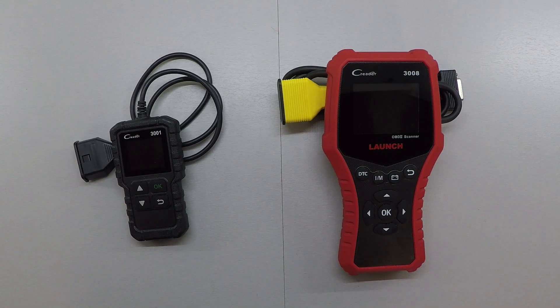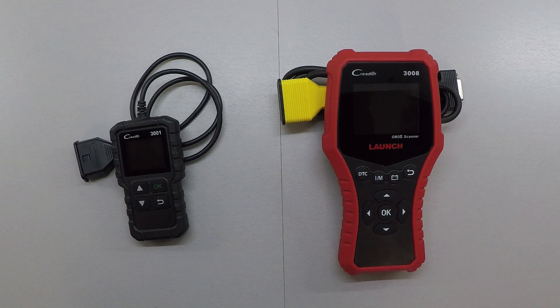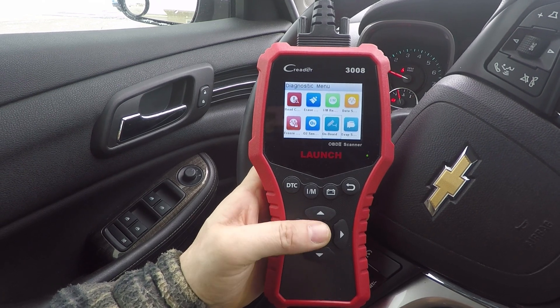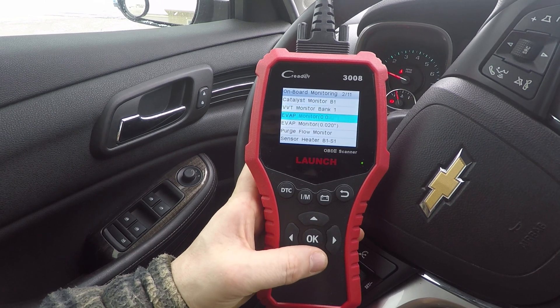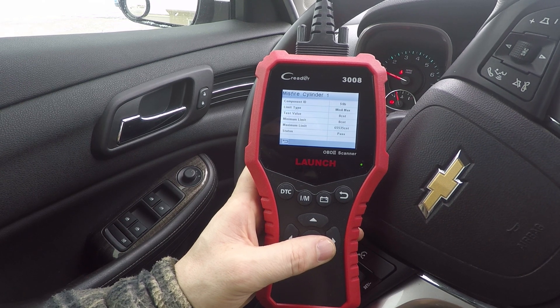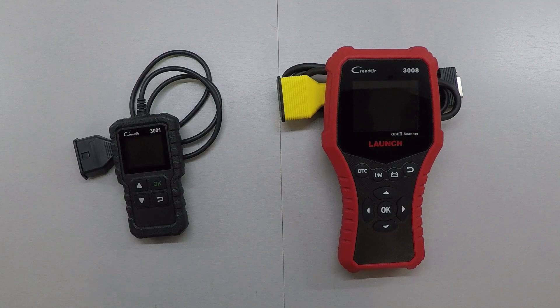So what's the bottom line? If you're an occasional user who may want to see why your check engine light came on or check if your car will pass an emissions test, the CR3001 is all you need. Its compact size is also great for keeping in your glove box or a toolkit in your trunk. If you're frequently doing repairs on your own or friends' cars, you may want to look at the CR3008 — the larger display and additional features make it that much easier to use. It's double the cost, but if it's going to be used that much more, I'd recommend spending the extra money on the 3008.